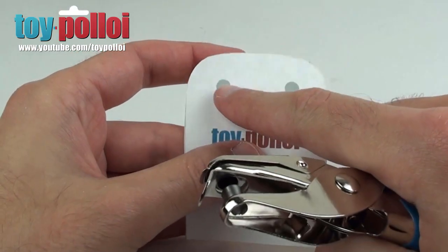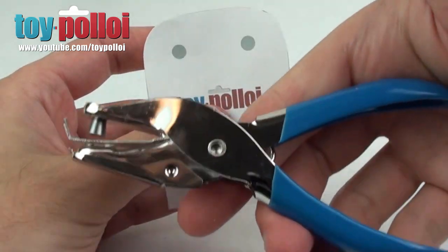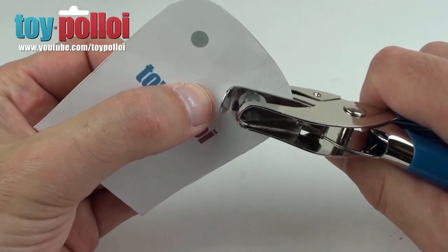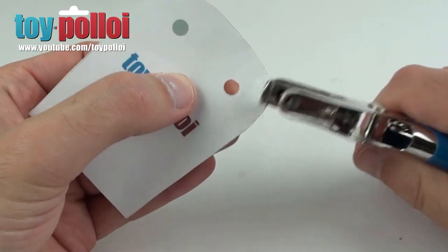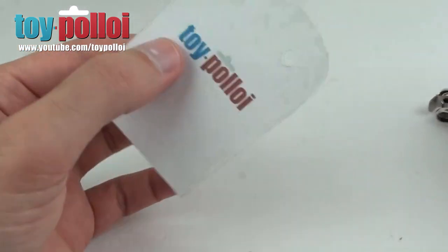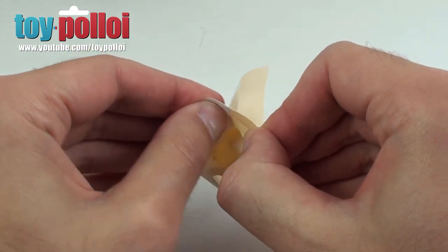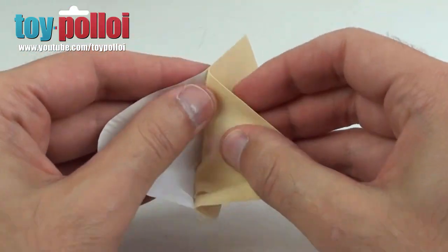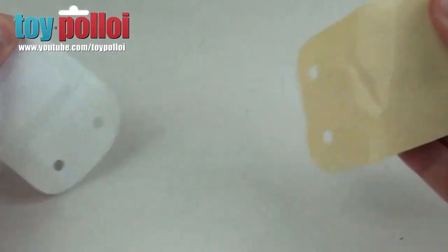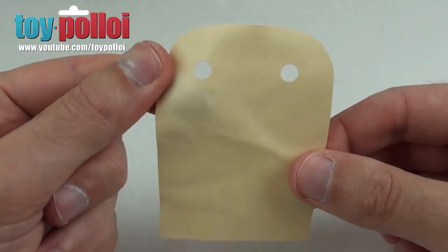Before we remove the pattern we need to cut the holes. I have here a single hole punch — previously I was using a double hole punch but I picked this up in Japan for 100 yen and it's proving to be a very useful hole punch. We can just slide that over, line it up with the little mark, punch away, and there we go — a perfect hole for the arms. Do the same on the other side. Now we can remove the pattern, and because we reduced the stickiness of the double-sided tape it should come off quite easily. There we go — we have a nice replacement cape for a Sand Person.